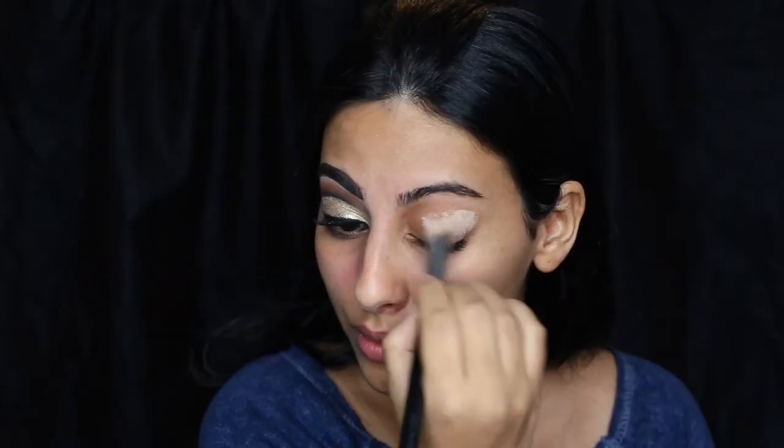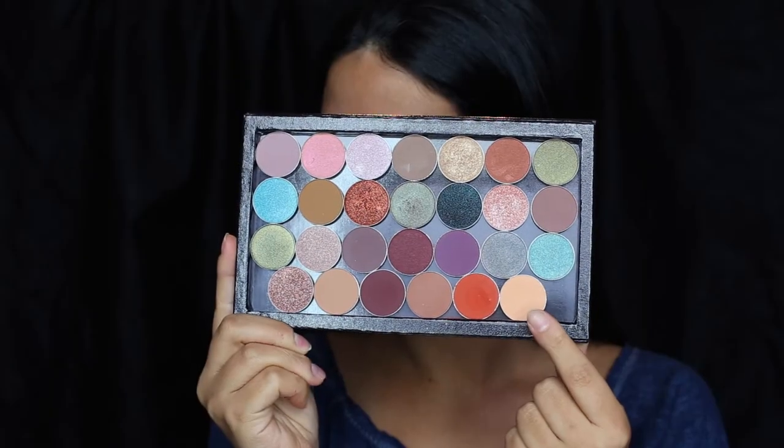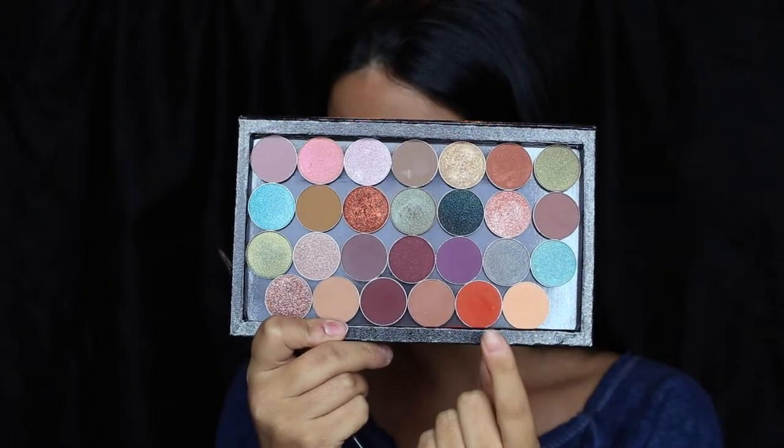I'm starting with my eyes. I quickly did one eye off camera, and now I'm going to show you how to get this gold cut crease. I'm priming my eyes with the soft ochre paint pot and my Sigma 3D HD brush, just blending it out with my fingers. Then taking the shade Peach Smoothie by Makeup Geek to set that so my other shadows blend nicely — it's a matte skin tone shade.